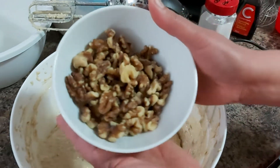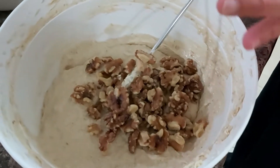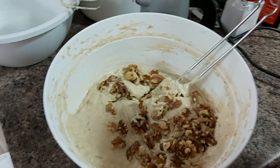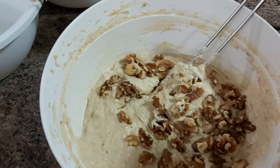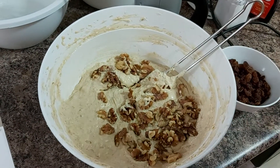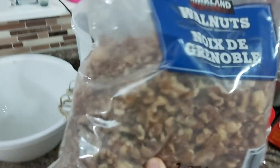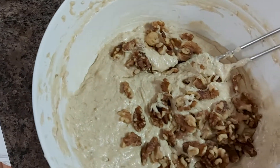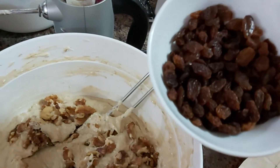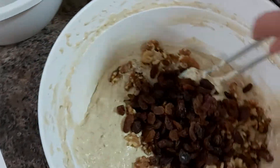We are going to add one cup of walnuts. You can use peanuts if walnuts are too expensive, or you can use cashew nuts — the least expensive option would be peanuts. So just one cup of walnuts, or at your own discretion you can add more.